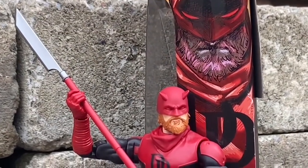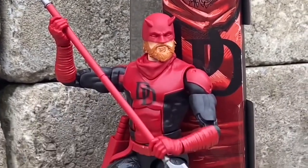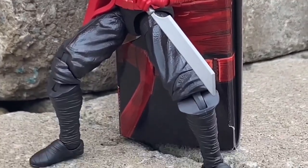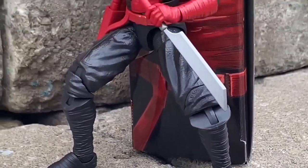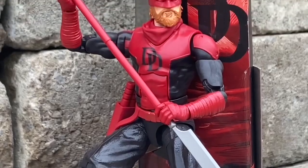For the price you're paying for this one, it's actually not bad. You get the batons, you get the staff. It's a cool-looking Daredevil, and he's got the beard. It's different from the retro Daredevil, and that's what I like about it.